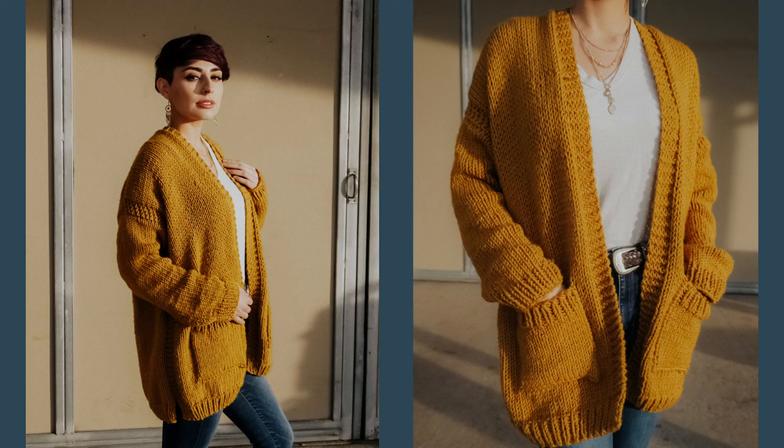Welcome back to my channel. This is Ashley with Brindle Babe Designs, and in this video I'm going to show you how to make the Aspen Cardigan. It's an easy level knit pattern. Let's go over the materials you're going to need.